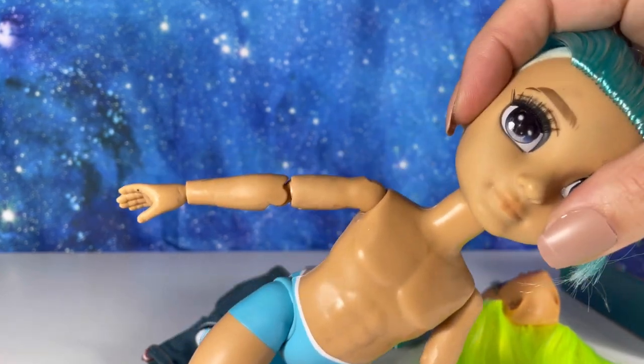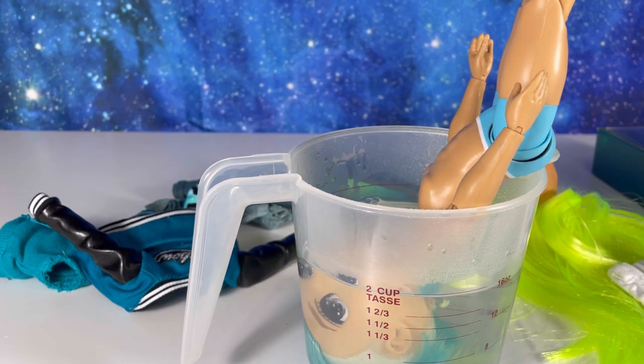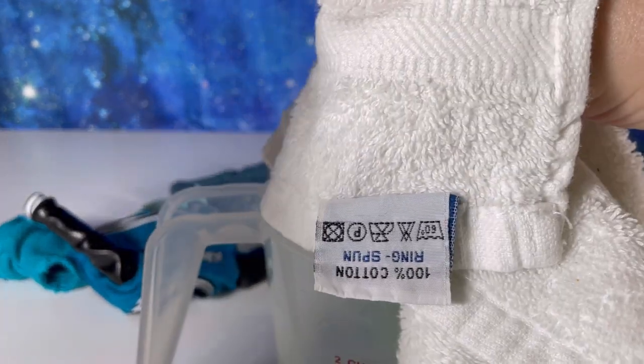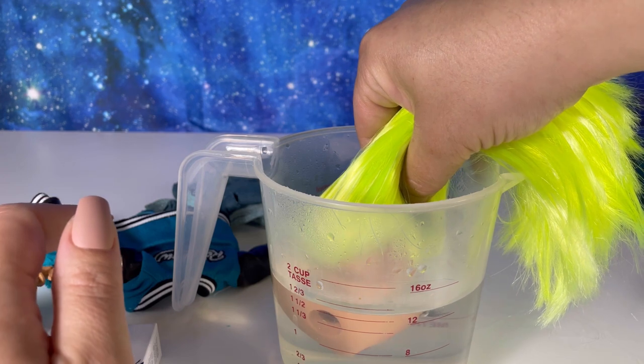I'm going to grab some hot water and dip his head in it. I just put his head in some really hot water and I'll leave it for two minutes, then remove it. Please use a towel and have an adult help you if you're attempting to do this. Now that the head is off, I'm going to set him aside and dip Karma in, because I want to remove her eyes.